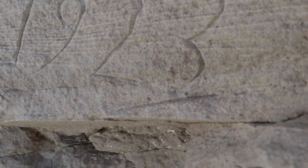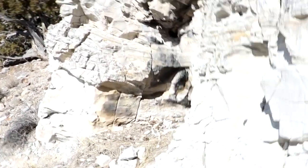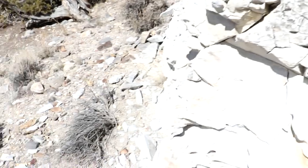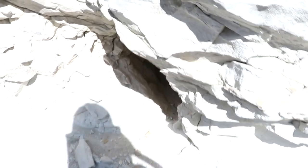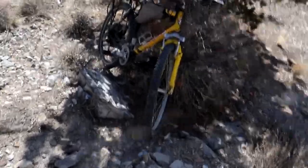Cool. Might have to come back and study this a little bit more — we could bring a metal detector. Well, guess we'll head back to base, we've seen what we need to see. There might be something else over here — another little cave. Nothing major. Back on the bike.